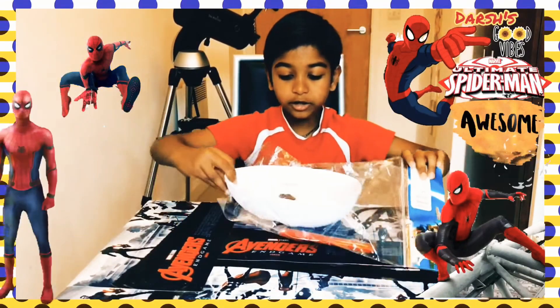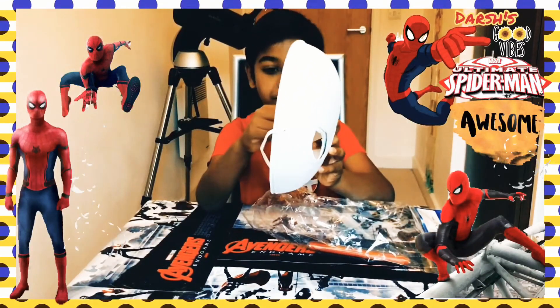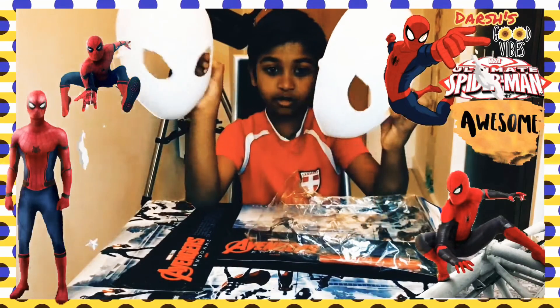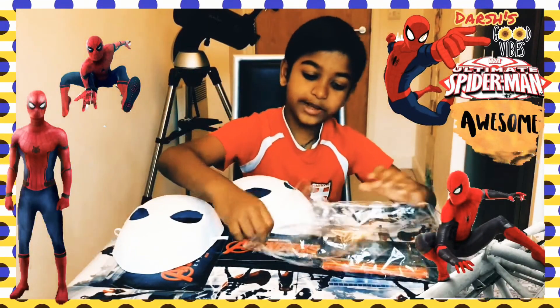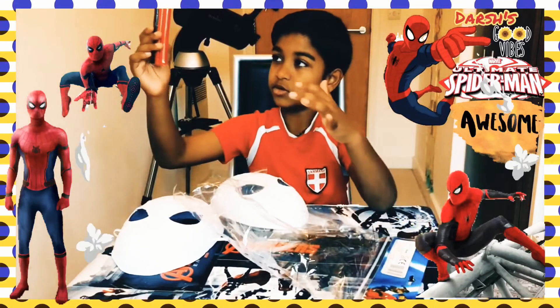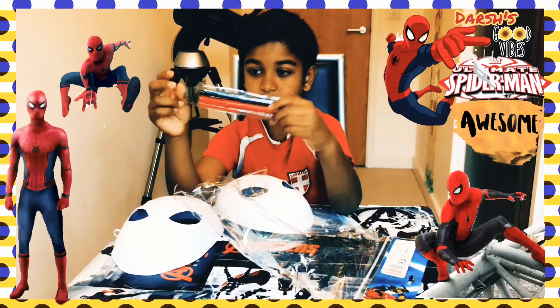Done! We got the Spiderman mask and it has two — one another, one another. And we got the Web Slinger colors. Let's open them up.